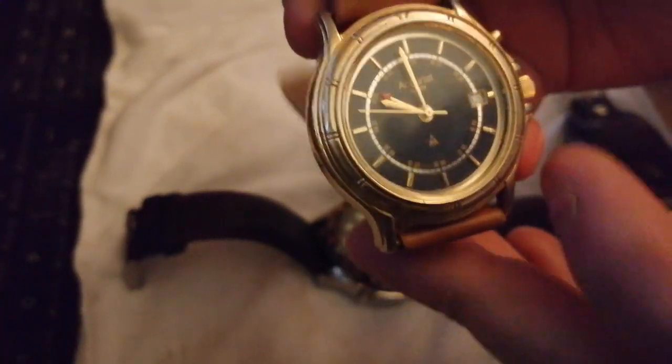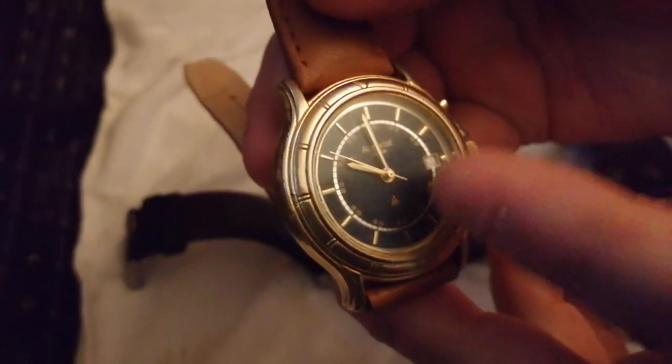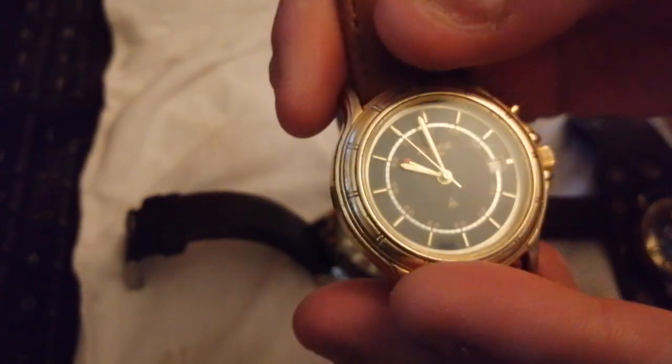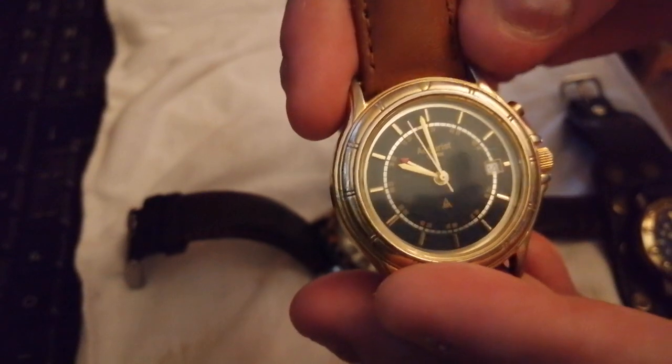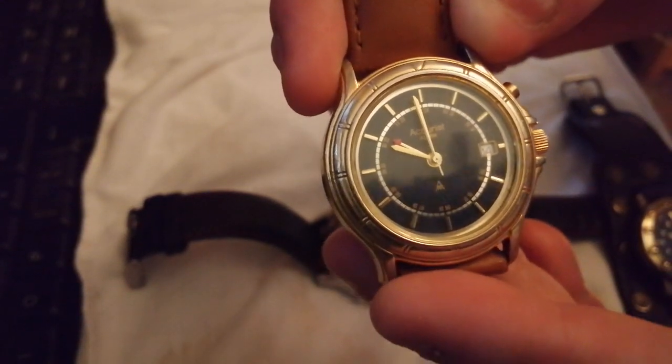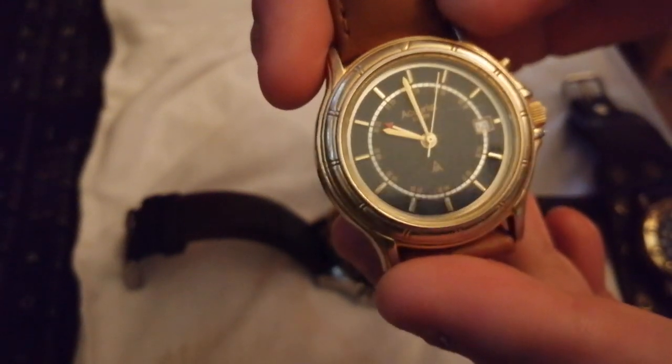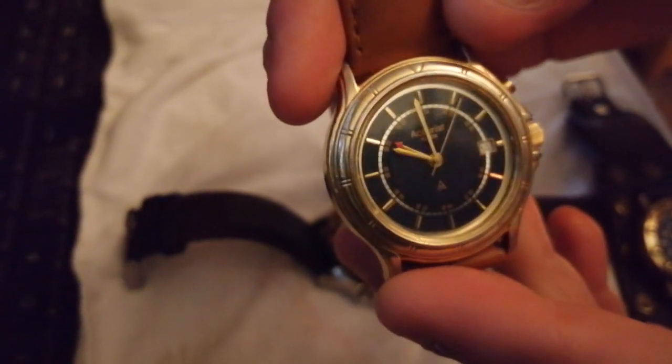Instead of a twin crown setup, when you set the date — if you turn the crown one way, the date wheel advances; turn it the other way, the alarm advances. And you pull the little button out to activate the alarm, and away it goes.